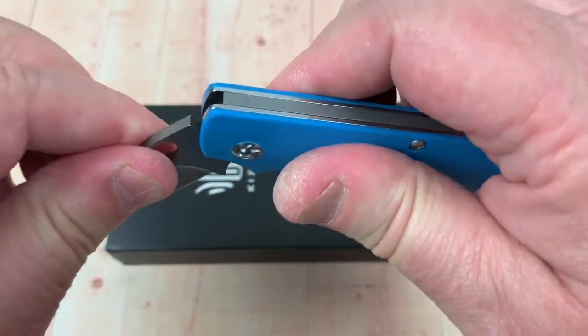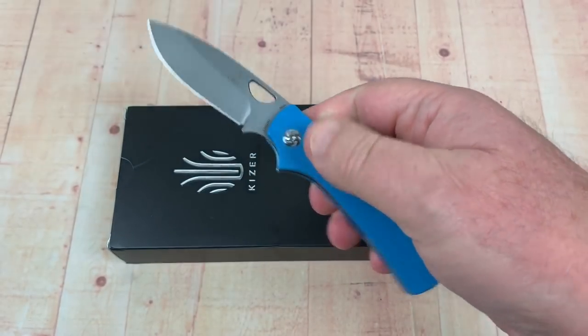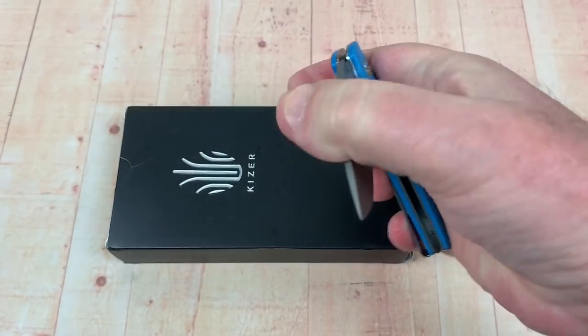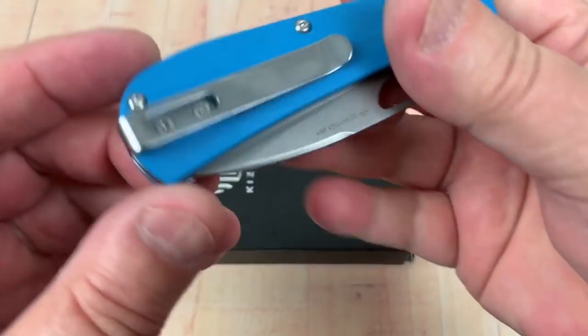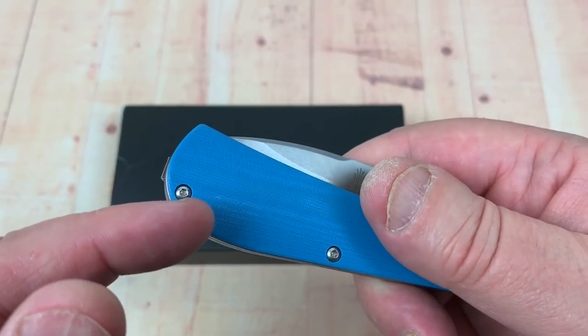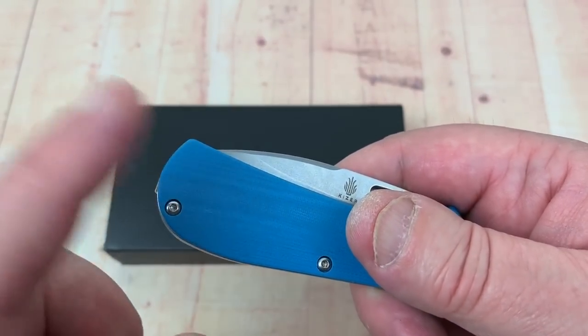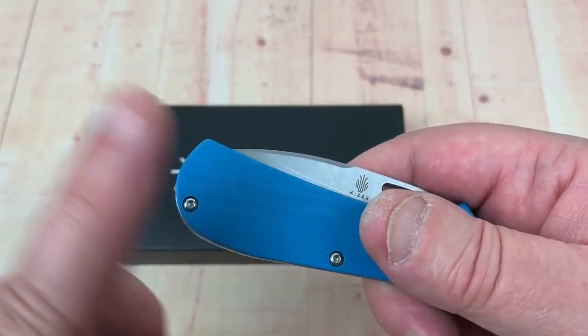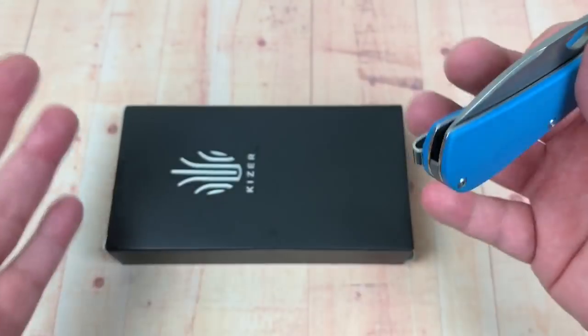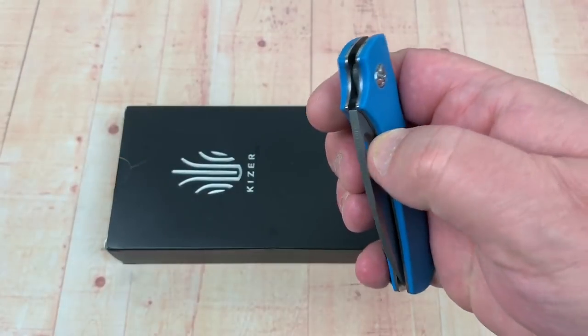But that's the wonder of this - it doesn't move. And actually, one hand open, one hand shut. Deep carry pocket clip. Left handed people are just wrong, so we're not going to cater to them. My son's actually left handed - it's weird watching him play guitar right handed when he's left handed. I don't know how that works.